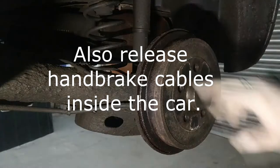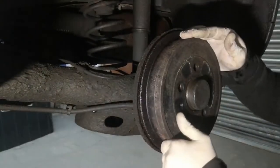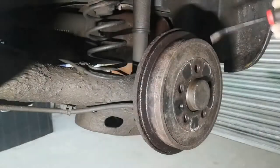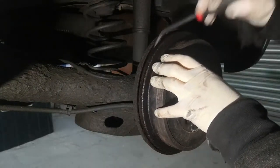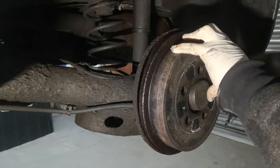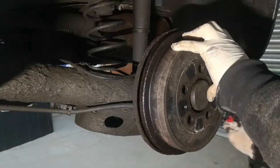sometimes you have to hit it with a hammer on opposite sides to loosen it. This one is already fairly loose, so I might be able to wiggle it off or get a pry bar. I've got just a small pry bar and I'm just going to put it between the drum and the back plate and work my way around. This usually happens if the drum's got a lip, so it sort of sticks behind the shoes.